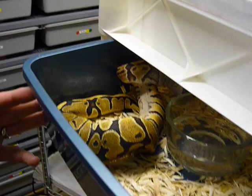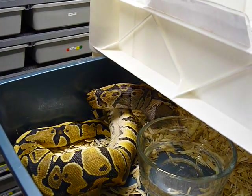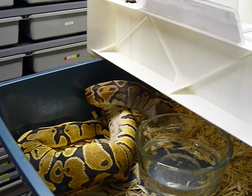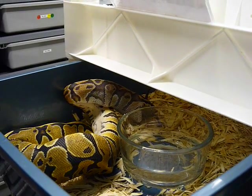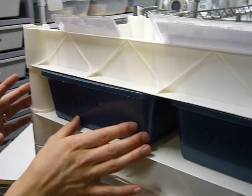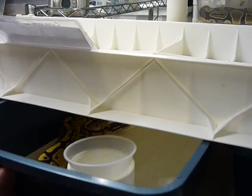Let's open the first drawer here. I just fed here. We got a vanilla female who is eating actually. She's got about three-quarters of that mouse down and the last of it is disappearing as we speak. We are going to open these real gingerly because all of these are probably eating right now too.